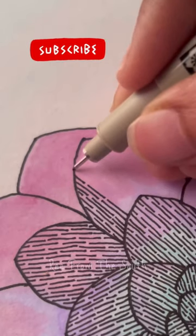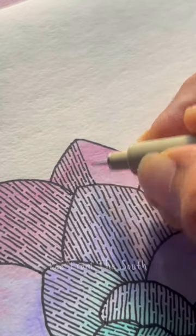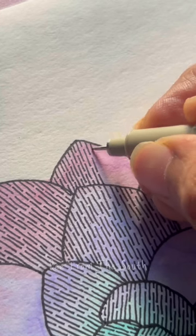I grabbed the finest liner I have, and instead of making straight lines we will make something like broken lines. Straight lines would fill up the space, which we don't want.